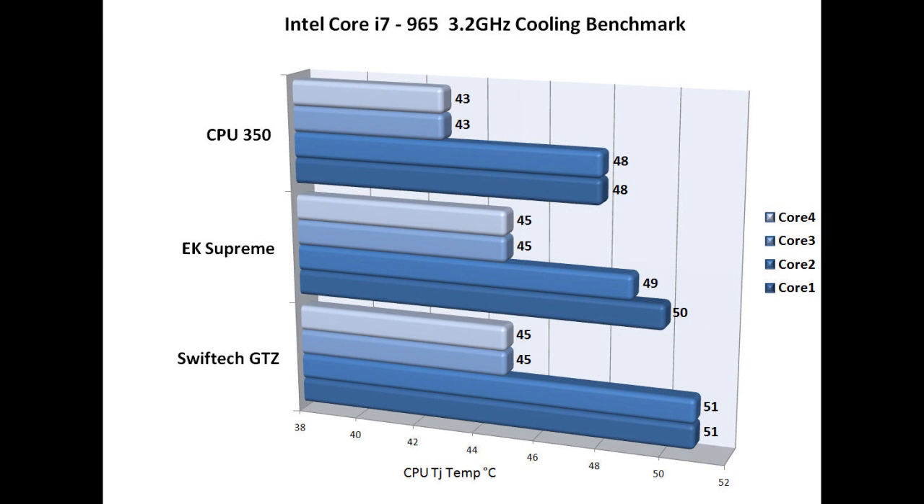Absolutely phenomenal temperatures coming off the CPU350. As a comparison, the CPU350 comes in first place with 48 degrees in core 1 and 2, and 43 in core 3 and 4. The EK Supreme takes second spot with core 1 at 40 degrees, core 2 at 49, and core 3 and 4 at 45 degrees. The Swiftech GTZ takes third spot at 51 degrees in core 1 and 2, and 45 in core 3 and 4.